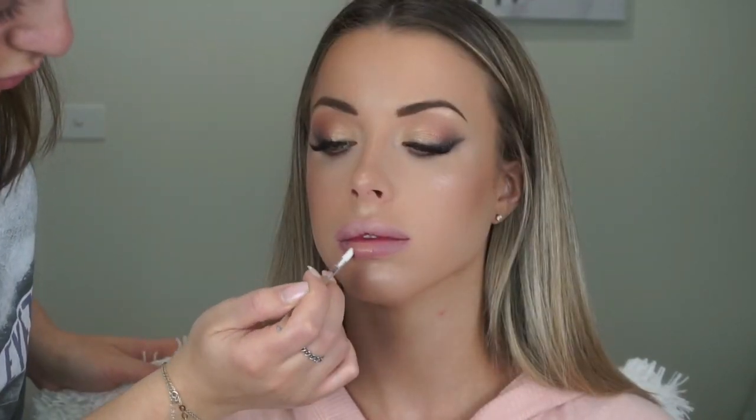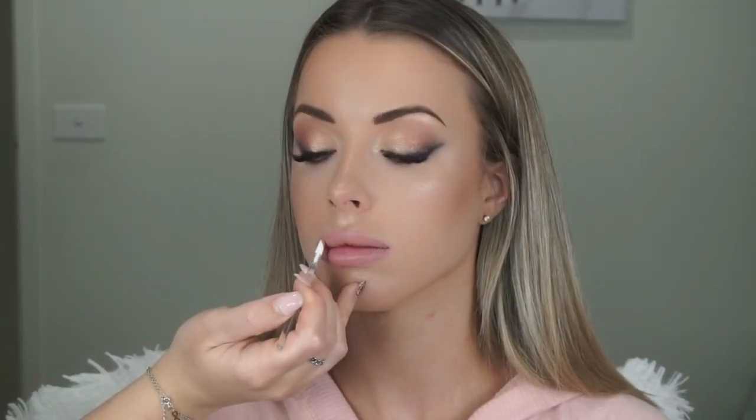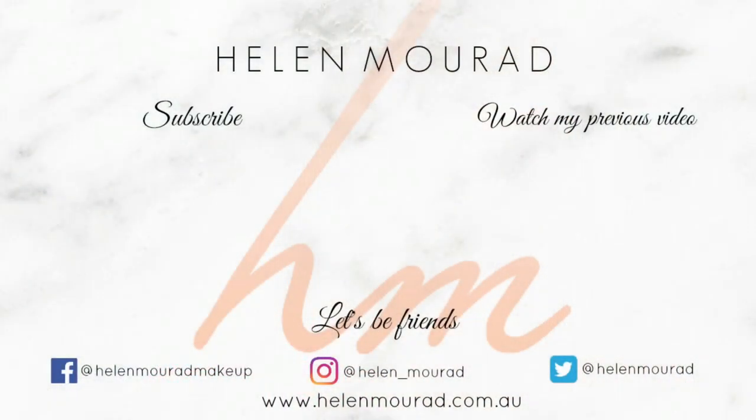For lipstick I'm using the ABH liquid lipstick in the shade Stripped, and that completes the look! I hope you enjoyed this video. If you're interested in seeing me transform Keisha's look into a Coachella inspired look, make sure to subscribe because my next video will be just that. I hope you enjoyed and I will see you in my next video — bye!